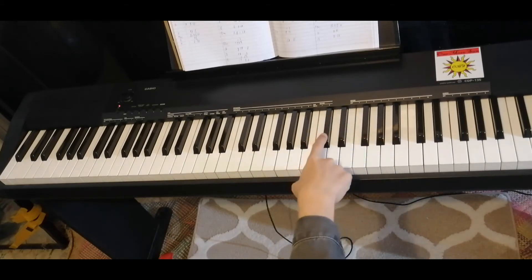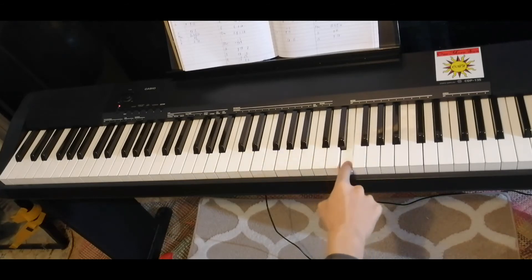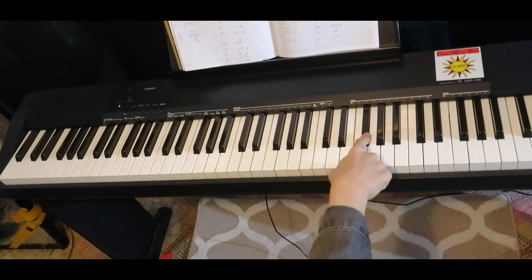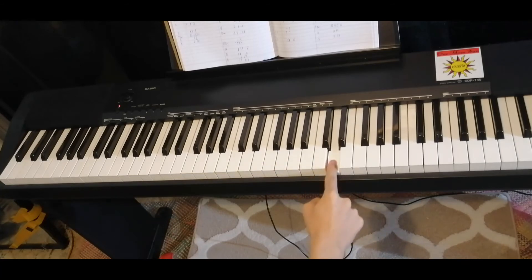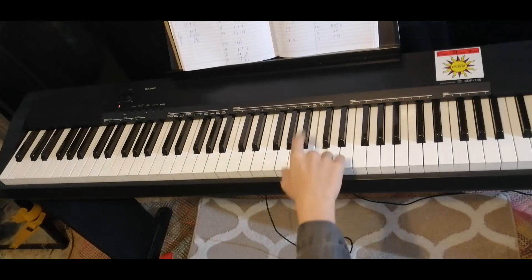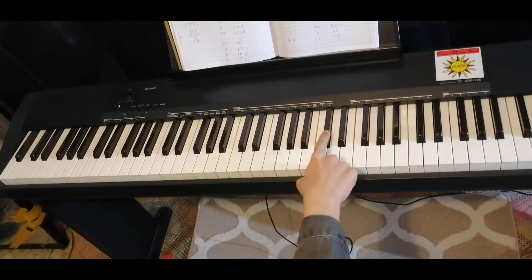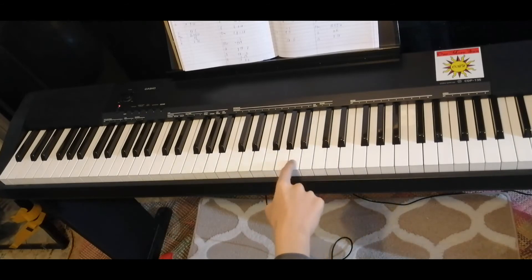The right hand: C sharp, F sharp, E, F sharp, D. After that: C sharp, B, C sharp, A, B, C.